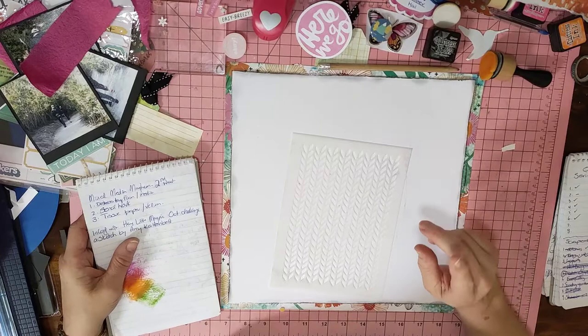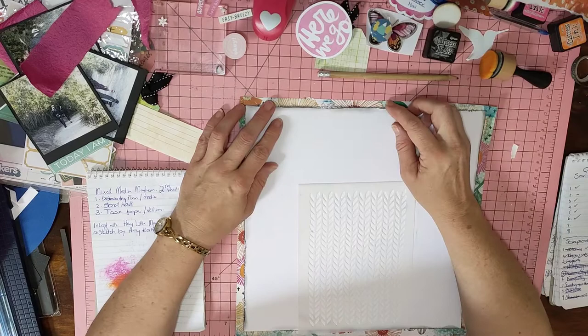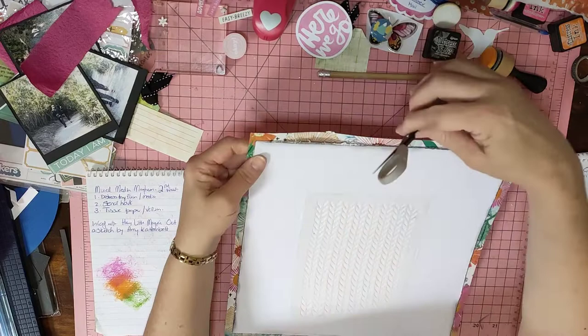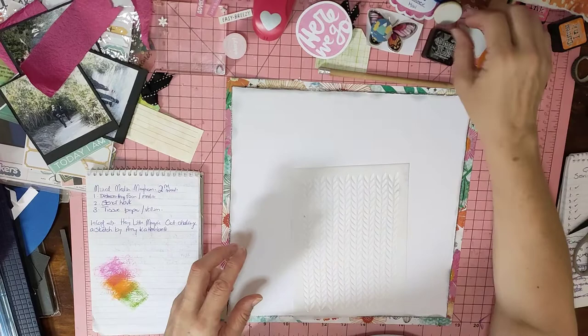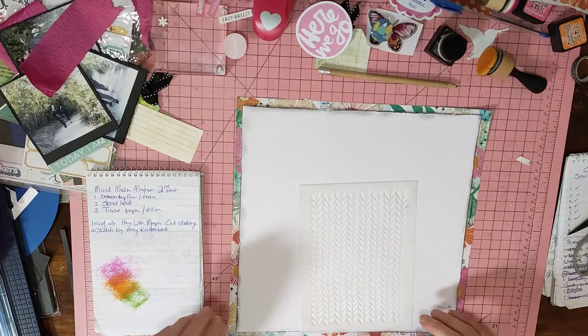I've started off by cutting my white cardstock down — I think I was half an inch off each side. Then I went around with my scissors and distressed all the edges. Then I've gone around with my black ink sponge, just slightly on the edges, and some of this distressed stuff is a bit blacker than the rest.